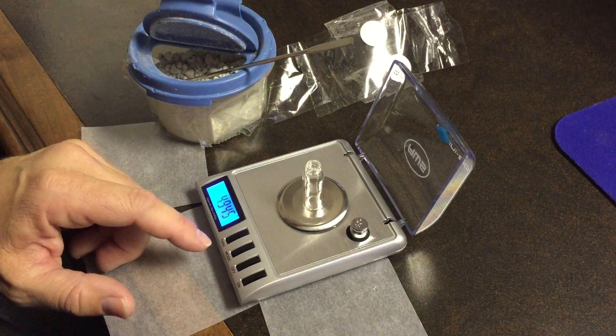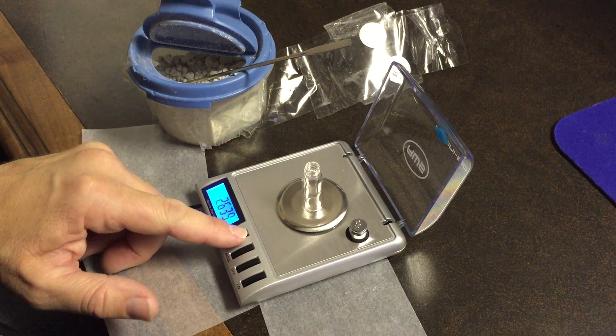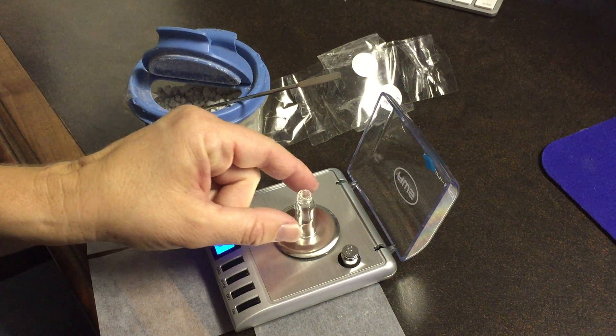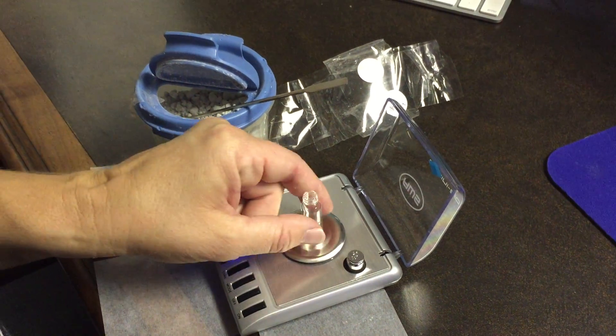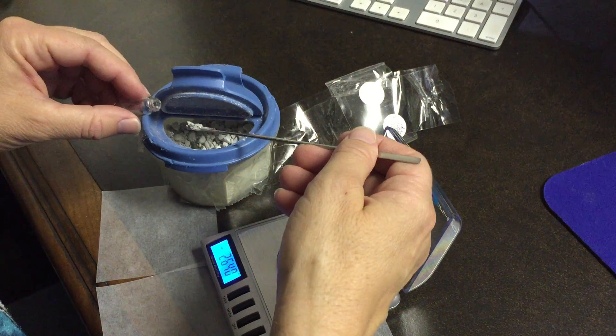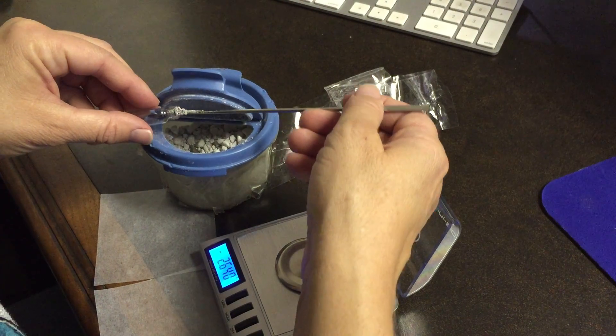Alright, so we are making moon dust vials out of one of our brand new lunar meteorites. They are very specific in weight, so we want to make sure that we have everything tared and proper and scientifically calibrated.